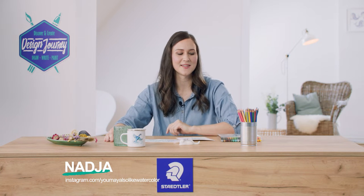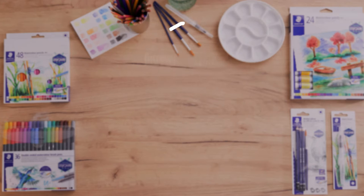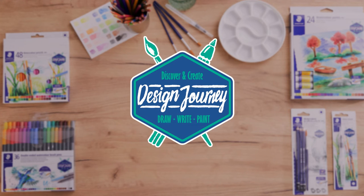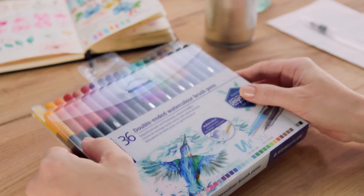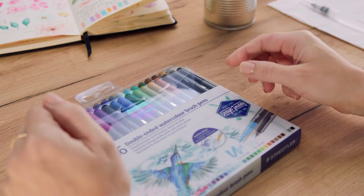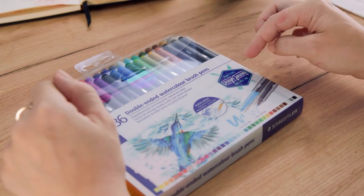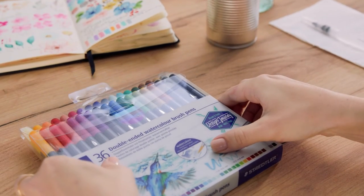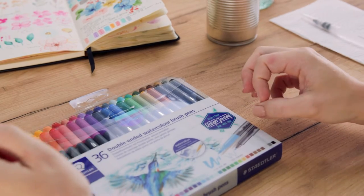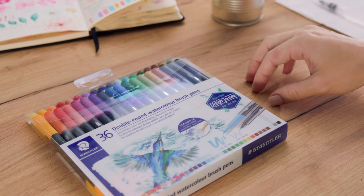Let's talk about watercolor brush pens, which are also part of the Design Journey family. Have you already used brush pens? They are so versatile. You can use them not only for coloring but also for brush lettering and modern calligraphy. And the best thing about it is that they are also water-soluble, so you can take your water brush or just a normal brush for watercoloring and dissolve the pigments and create beautiful watercolor effects.